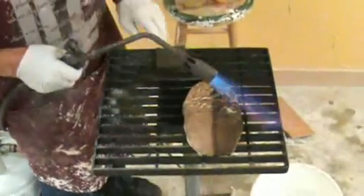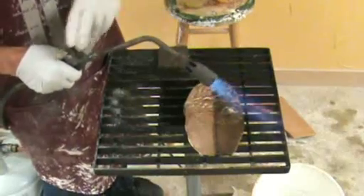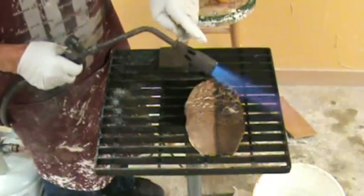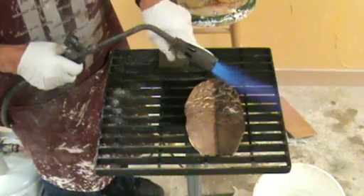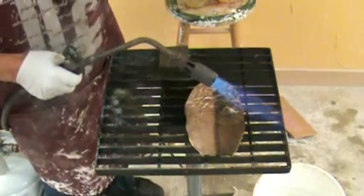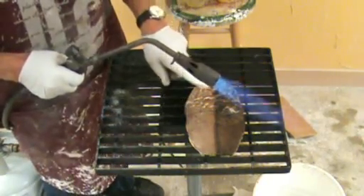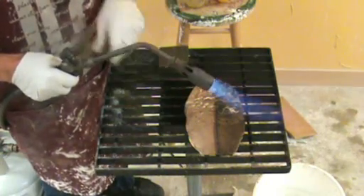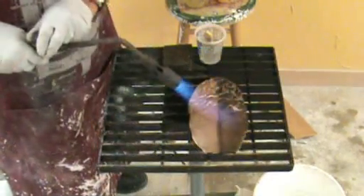Now we're getting ready to heat the metal. This is a propane torch with a very small amount of BTUs. The surface of the metal should be around 220 degrees when you put the patina on. Now we're going to heat the metal.